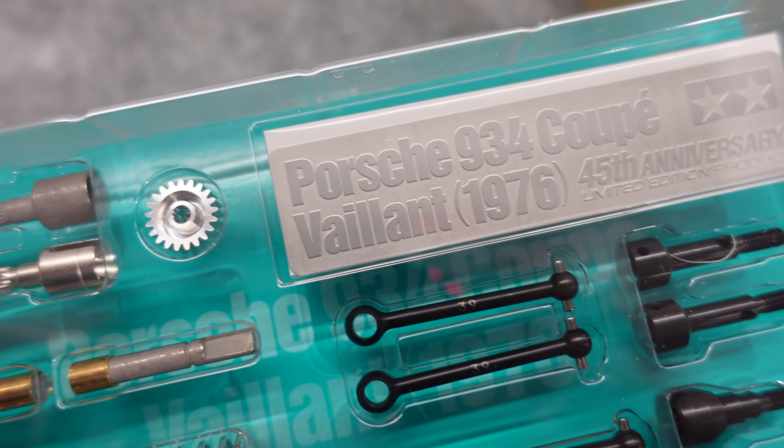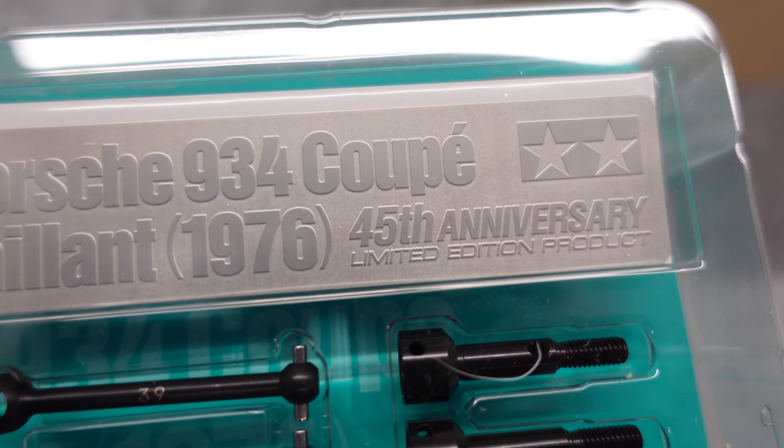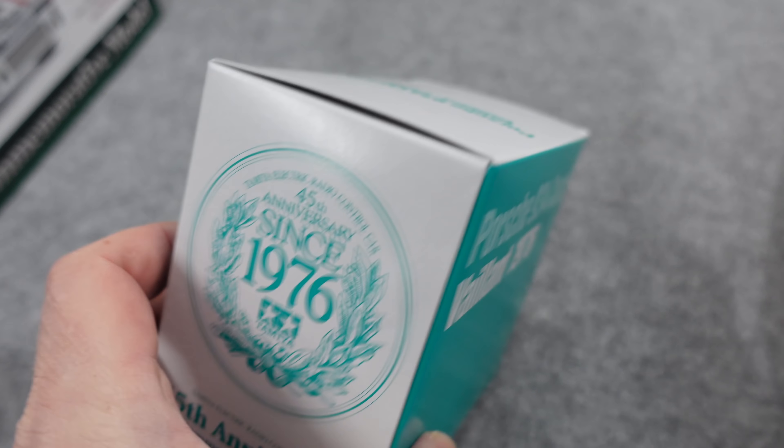All neatly presented in this blister pack - a little plaque there, Porsche 934 coupe, 45th anniversary limited edition. Product parts underneath and instructions. I don't know what's in this box.